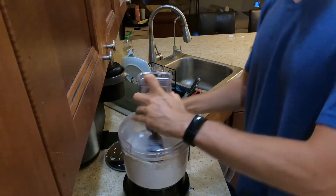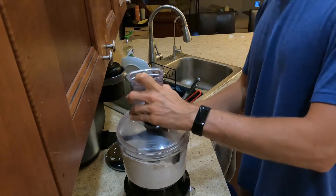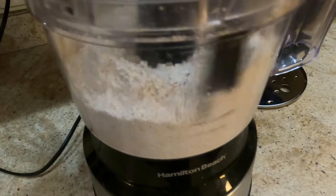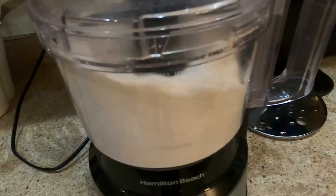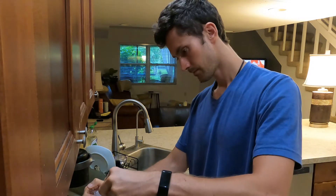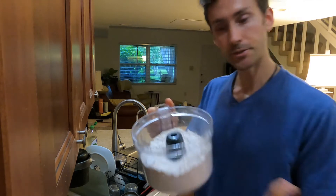Since it's done, I'll show you how to use this scraper. I'm going to take the top off and place it right on top here — as you can see it just kind of sits on top and you'll be able to move it around like this. And basically that's how you use a food processor.